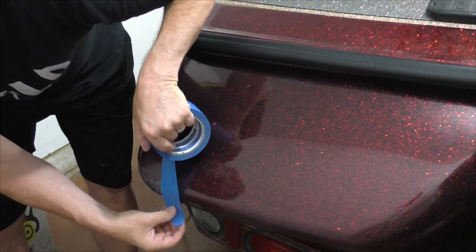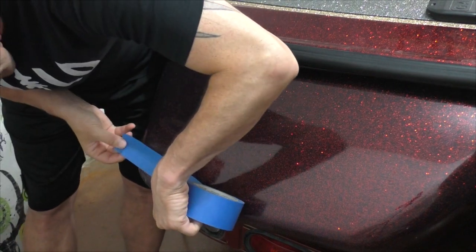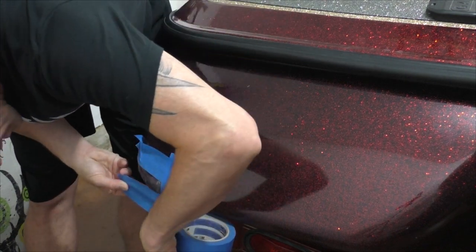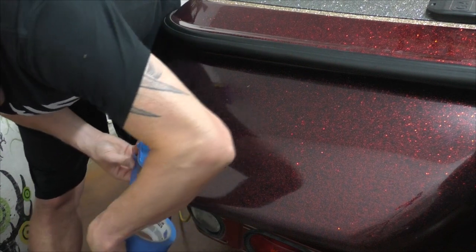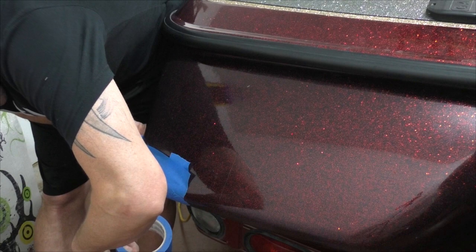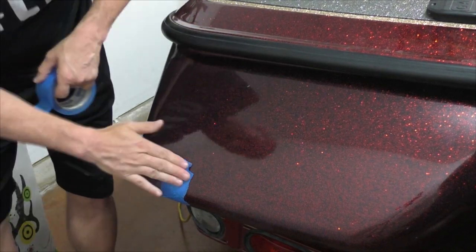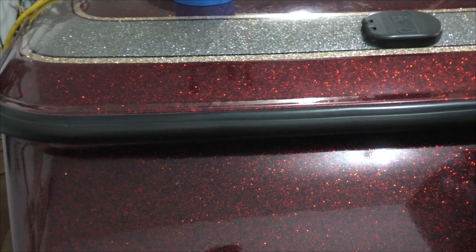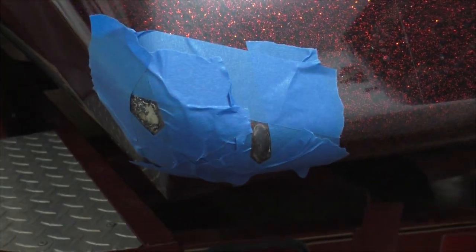I'm just going to tape the area I'm going to bondo, then put the resin jelly in. Taping over here — this is just going to be where the bondo is, like a skim coat of bondo that doesn't even need to be much, because it really isn't much to do. Once you have this taped off to your satisfaction — there, she's taped off. Those are the two spots I'm doing, and once I start putting the bondo on I'll get back into it.